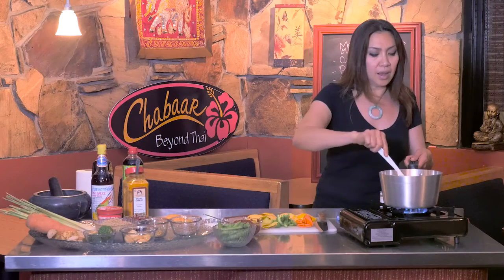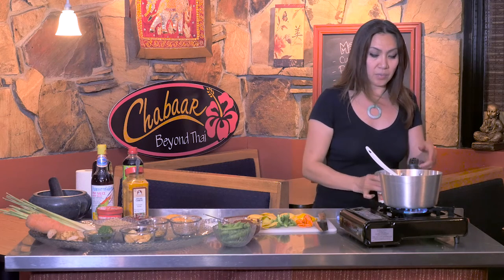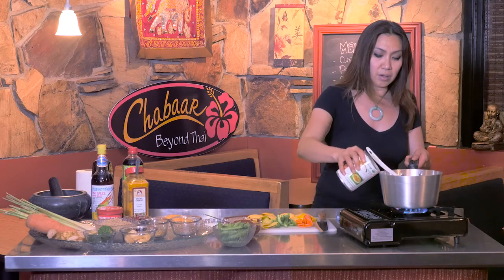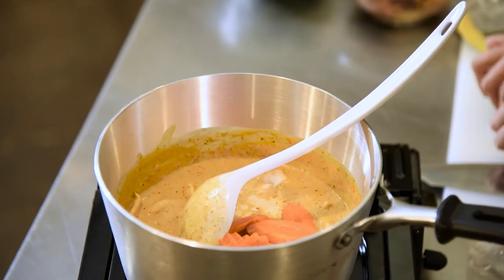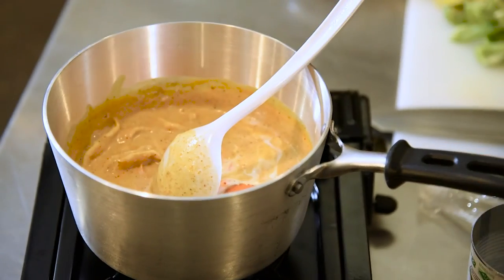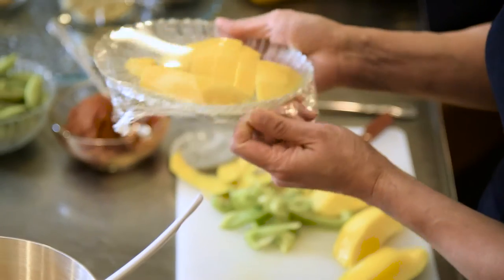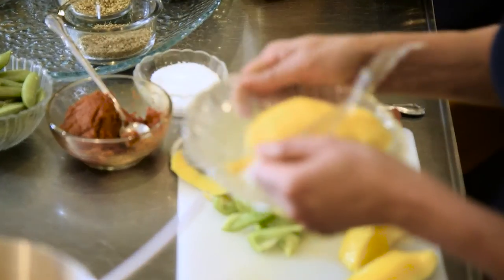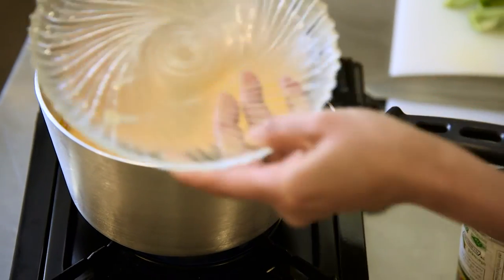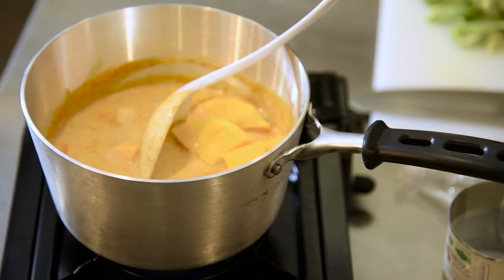It starts getting a white color as it starts cooking and gets pretty thick, so I'm going to add a little bit more coconut milk. I add the carrot after the chicken gets cooked a little bit. The chicken is getting white — it's cooked already. Now I'm going to add the mango in there, because I want the mango to be cooked in there a little bit but not too long — about a minute or two — and then I'm going to put my seasoning in.